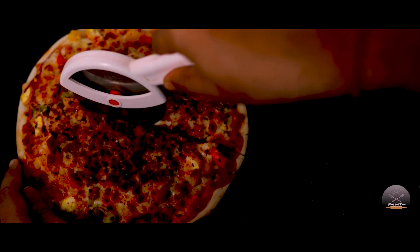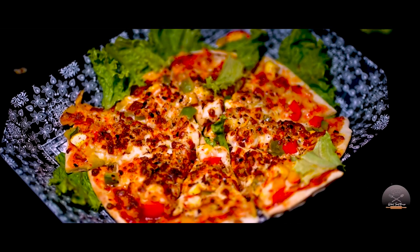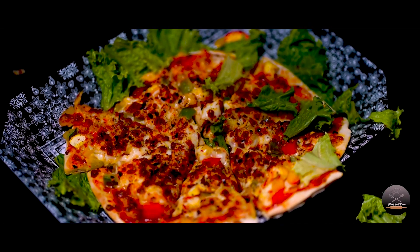If you like this recipe, please comment on this video, please share with your friends, and like our channel and subscribe to our next video. Thank you, bye-bye.